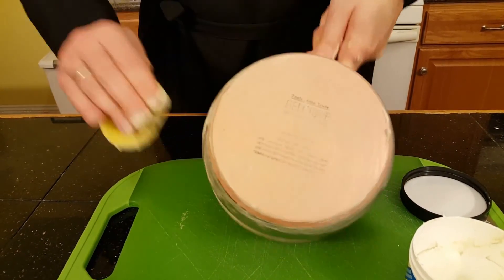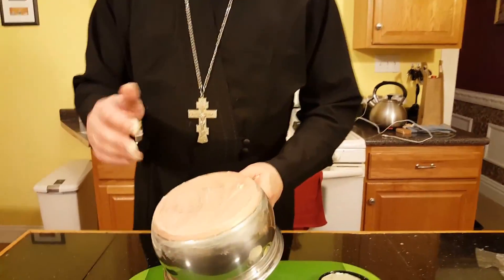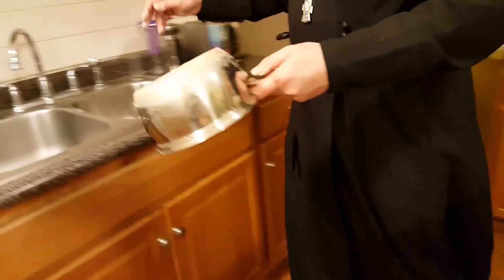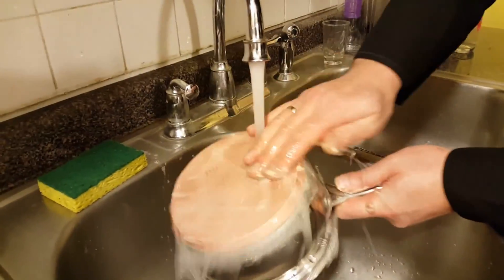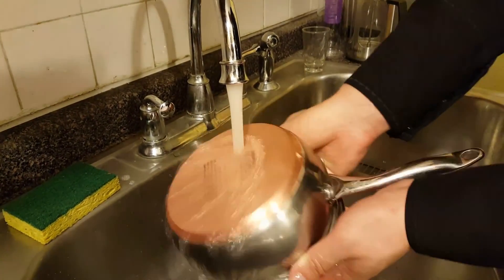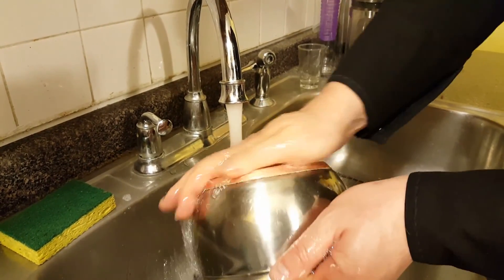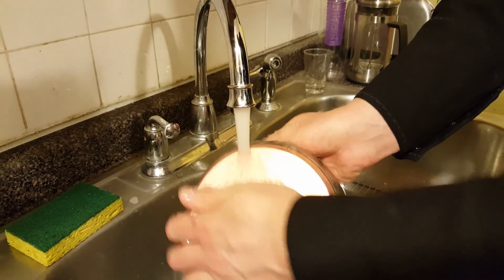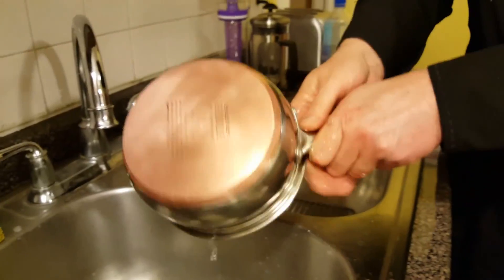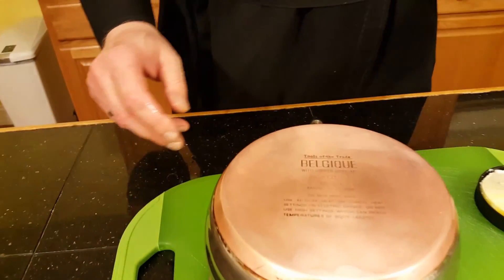And there you have it — a nearly perfect appearance with just a few spots, but nearly perfect. All you need to do is wash it with a little bit of water under your sink, just rinse it, and voila — you have a really nearly perfect condition, just like you got it from the store. That's how it looks after you use this wonderful product, Penny Bright.